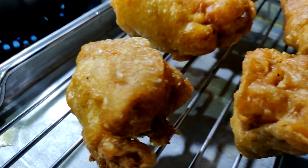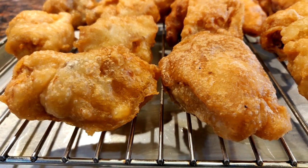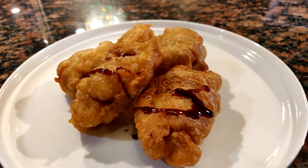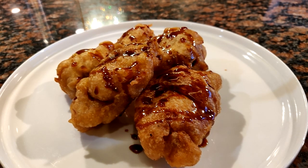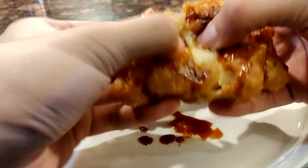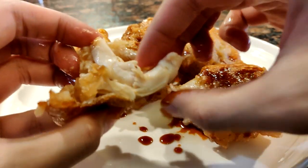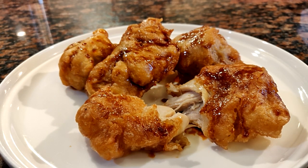Bring it out and let the oil drip on the rack, and continue to fry your chicken. Once you're done frying, plate it up and drizzle your sauce on top — they actually kind of look like Bonchon chicken. The chicken was of course juicy and, most importantly, well seasoned — nothing bland about this chicken. The skin is nice and crispy and while it may look heavy and greasy, it's really just light and crispy.